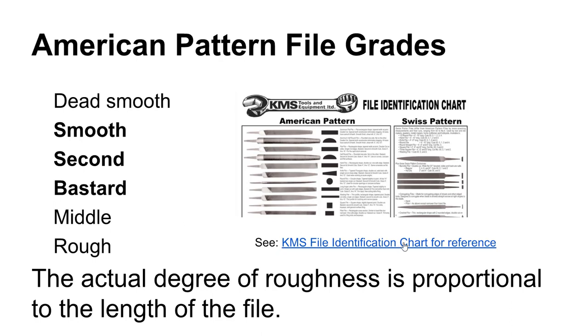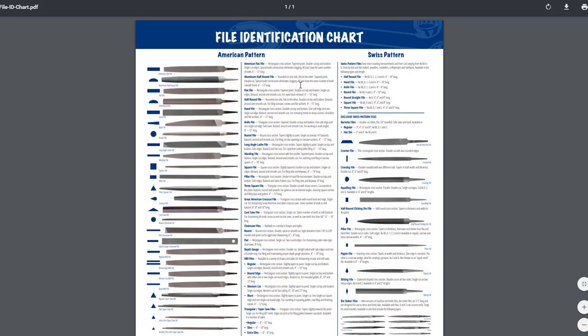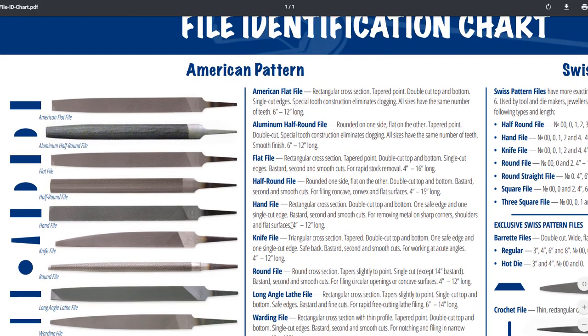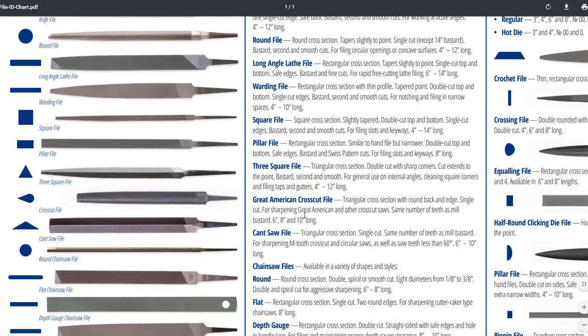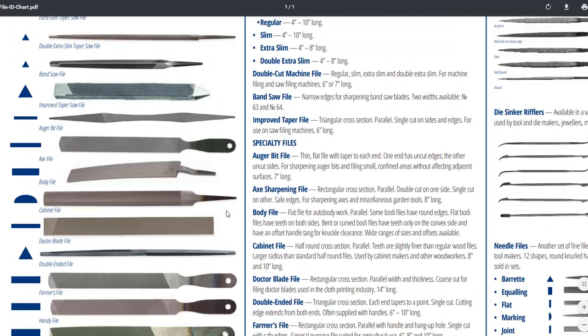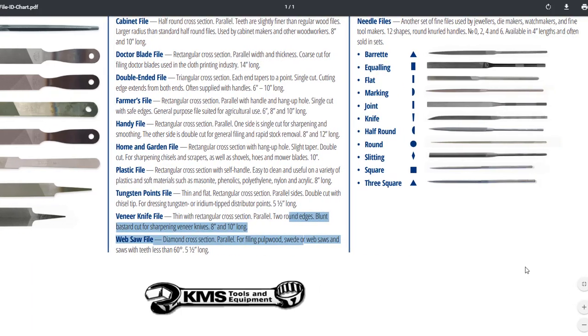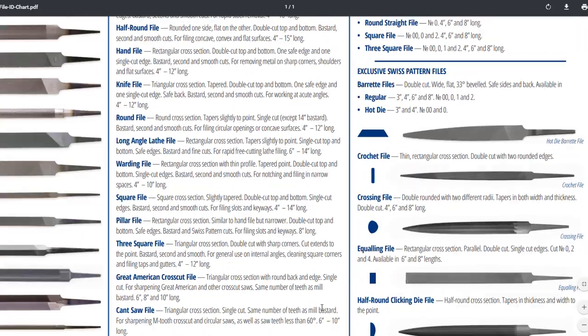If you have a really large file with a smooth cut, it may have more coarse teeth than a very small file with a bastard or middle cut. There's a PDF link in the lecture notes that is the very best file information available on the internet that I could find — a really good resource available in high definition format. I recommend you go ahead and download that.